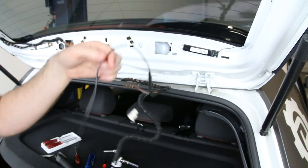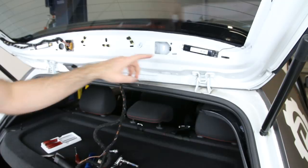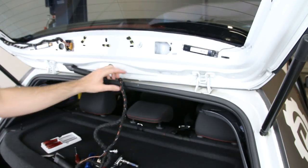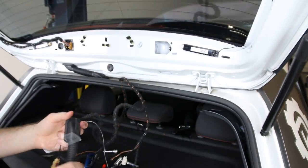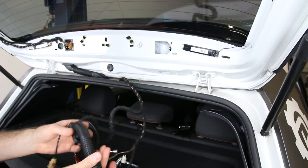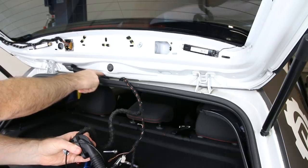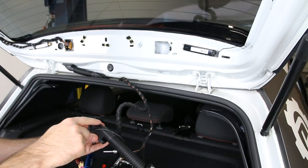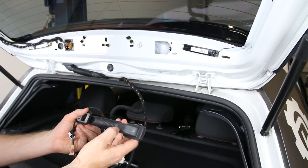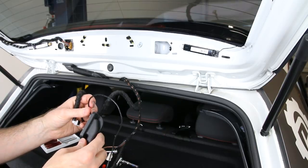I'd suggest cleaning the mounting surfaces here and here just to make sure when you click your new one back in it gets a clean seal. When installing these, they're the same for left and right side but not the same for top and bottom. This part with the piece in the middle actually goes on the bottom side, and the top side is flat. Feed it through making sure you have the orientation right.